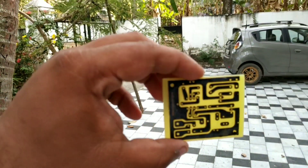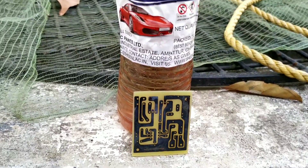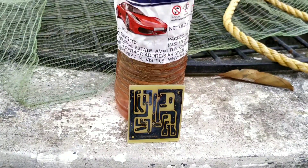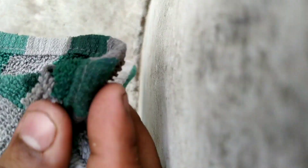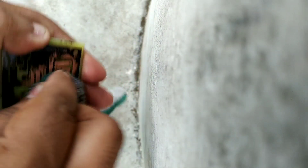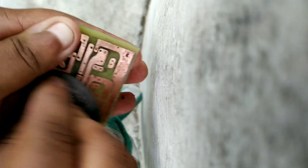Okay, this is the PCB. We have to clean the toner off. That's why I use thinner — normal thinner. If we use thinner, it's easy to remove the toner. It's safe to clean with sandpaper as well. We will remove the toner completely.